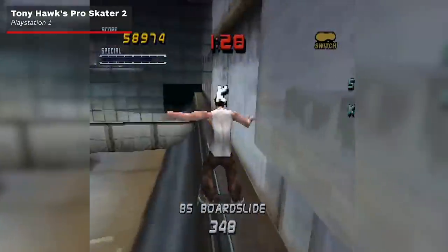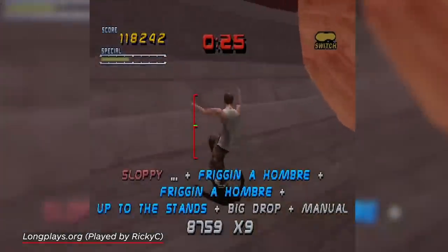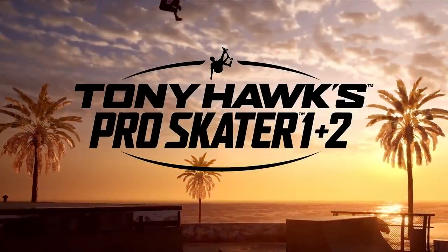20 years ago, a young boy played Tony Hawk's Pro Skater 2 on the Game Boy Advance and thought, gee, I should try skateboarding. He had dreams of becoming a pro skateboarder, and he sits before you today not even remotely close to those dreams. But he's still going to talk about skateboarding because Tony Hawk's Pro Skater 1 and 2 is soon to come out.